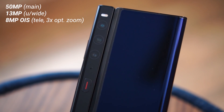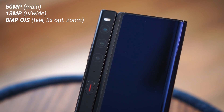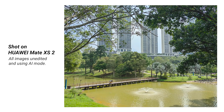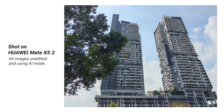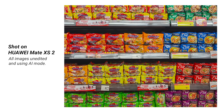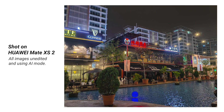For cameras, the Mate XS2 has a triple camera setup led by a 50-megapixel main sensor, a 13-megapixel ultrawide, and an 8-megapixel telephoto with 3x optical zoom and OIS. Notably, there's no macro lens or depth sensor — all three sensors are useful. Image quality isn't quite at P50 Pro level since that was a Leica collaboration, but you still get good detail and colors. I'll show a few sample photos for reference.